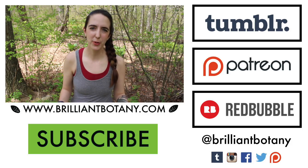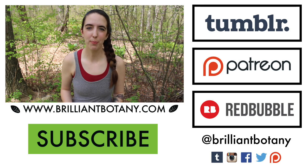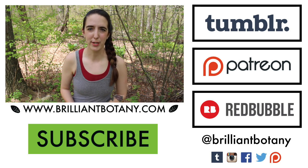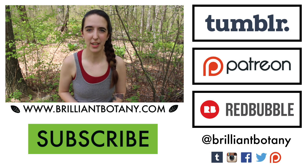Thank you so much for watching. I hope you're on your way to having your own collection of herbarium specimens. Once that plant is in the press, you're going to want to leave it there and check on it. You can also switch out the newspaper as it gets damp to freshen it up and help dry out that plant. Look out for my next video, where I'll talk about mounting and creating a label with that information you collected. I also want to extend a special thank you to my Patreon supporters who are helping Brilliant Botany grow. If you'd like to join us, you can pledge a monthly amount and get awesome perks in return — just click through the link for more information. You can also find a link to my Redbubble for merch and Tumblr for blog posts. Thank you so much for watching — don't forget to like and subscribe, and I'll see you next time.